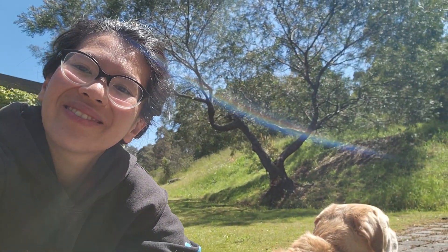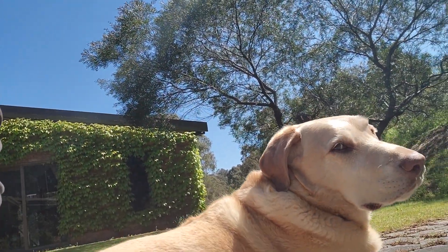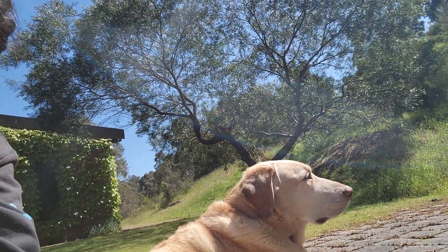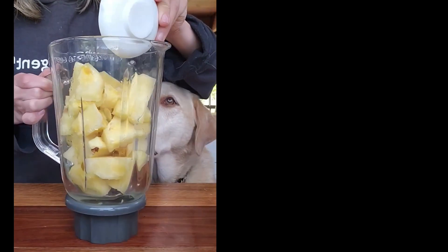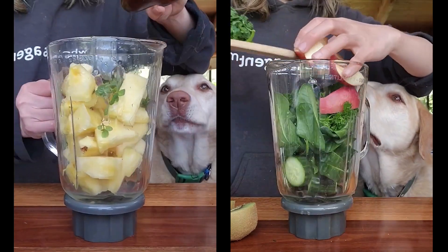Hello and welcome back to Master Bowie's Kitchen. Although we're not actually in the kitchen today — the weather is so lovely, so I am outside soaking up some sun with Bowie. Today I will share three simple recipes that you, your dog, and the whole family can enjoy together.